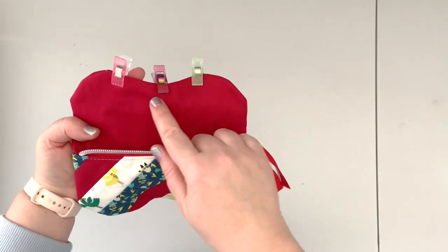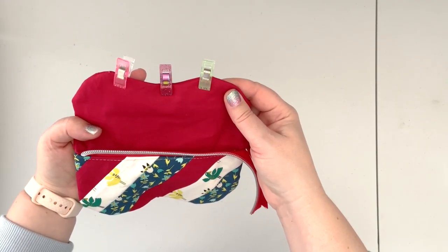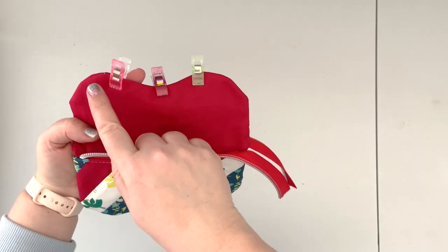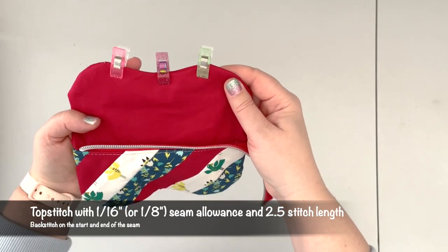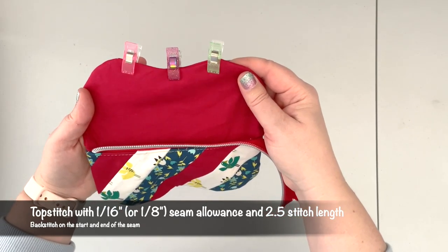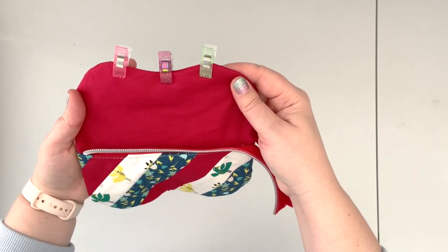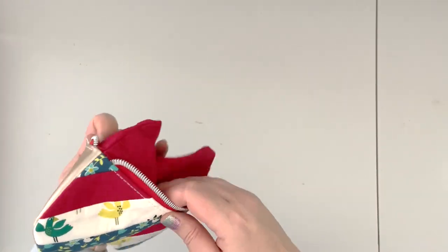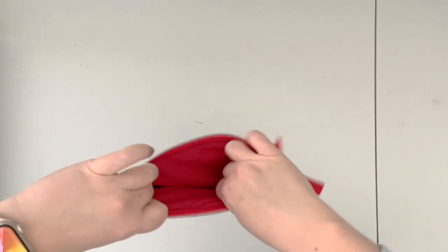When you have your opening prepped like this, take the project back to the machine and top stitch along the opening with a one-sixteenth or one-eighth-inch seam allowance and a 2.5 stitch length. Now that the lining is finished, place it inside the pouch.